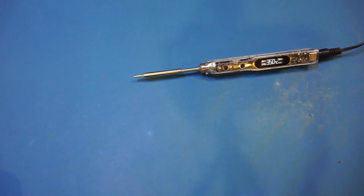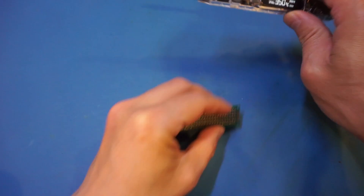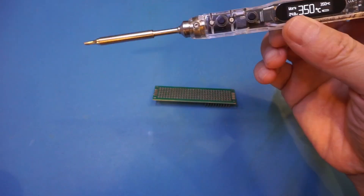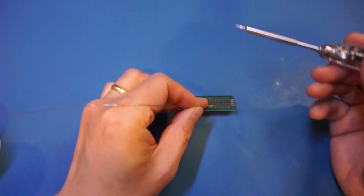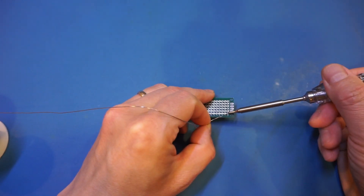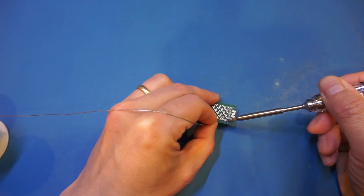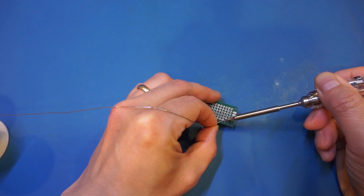For the first test, let's solder a row of headers onto this PCB. We're using 350 degrees, and right now the input voltage is at roughly 25 volts — the highest power setting. Let's give it a go. And you can see that's not a problem at all — in fact, it's quite powerful at this setting.